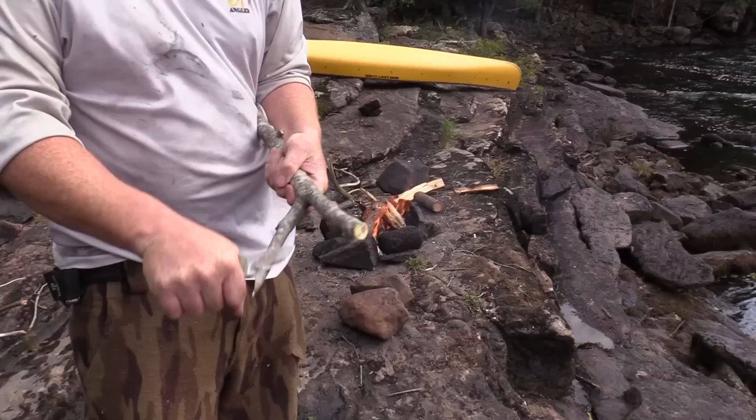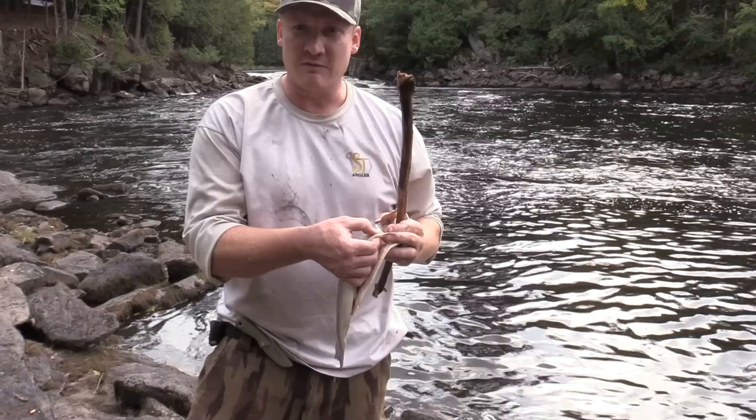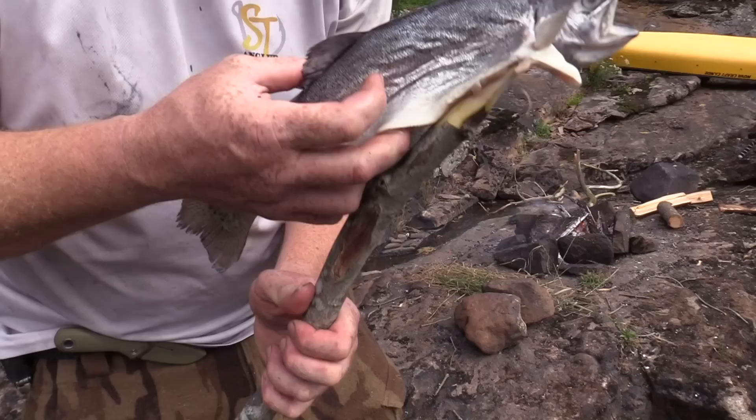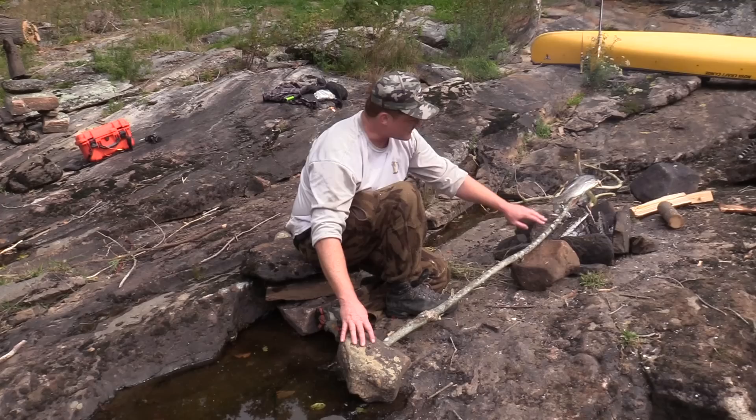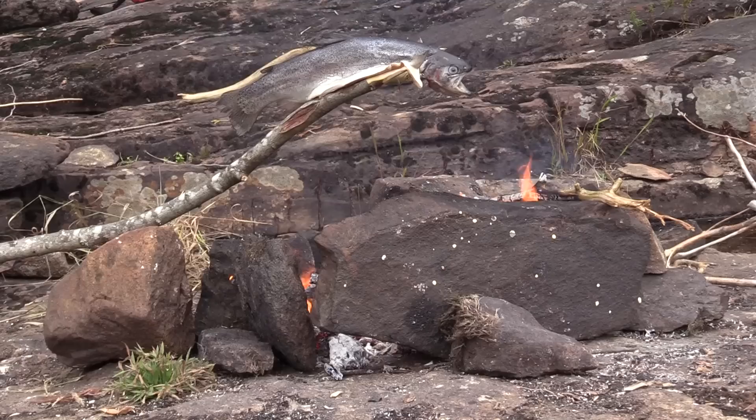I found one that'll do. We're going to sharpen these two ends and then stab those sharpened pieces in behind the front bottom fins of the trout. Its tail is going to lie on top, and we're just going to suspend that right over the fire. It's important to make sure the whole trout is suspended over the fire — I've used two rocks to support the stick. In about 15 to 20 minutes we'll have a delicious cooked trout.